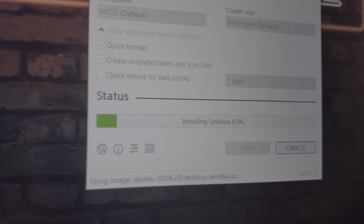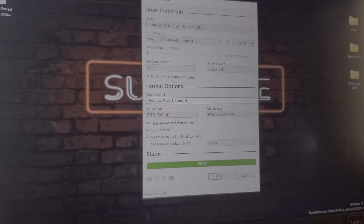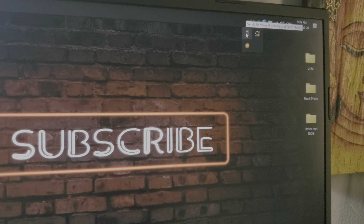Wait for it to be complete. When it's done, close this and eject the USB. Pull it out and plug it into the laptop that you want Linux installed on. You can see the pop-up appear. This method works on both Linux and Windows.